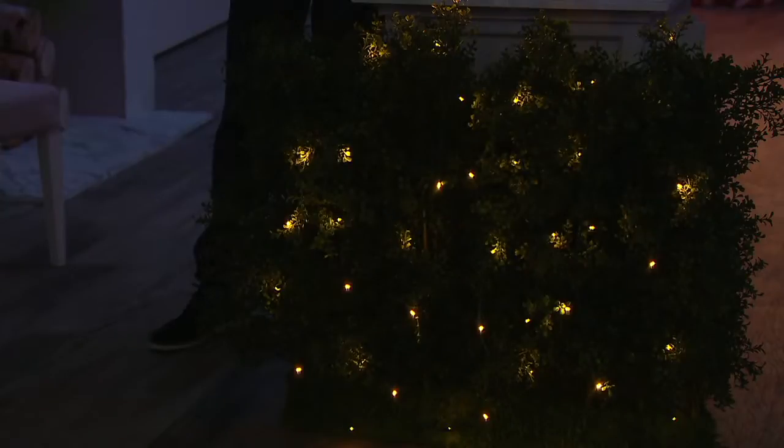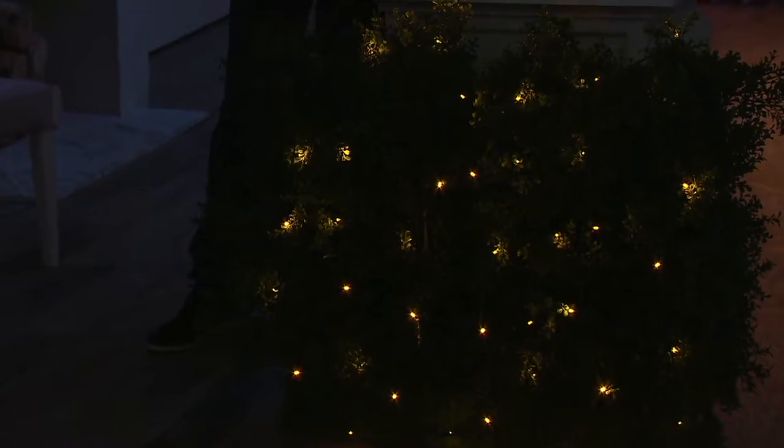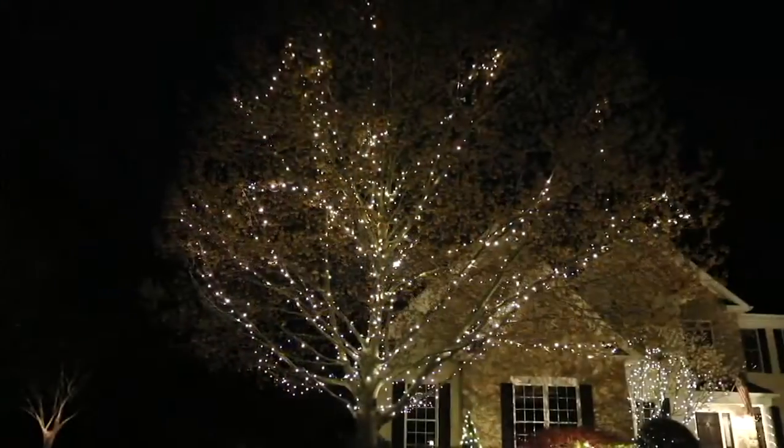There are four different modes: steady, sparkle, shimmer, and glisten — that's the customer favorite. We sped the glisten up just a tad from last year based on customer requests. There's also shimmer, which is really fast — more for a party. And there's a bright mode and a super bright mode.